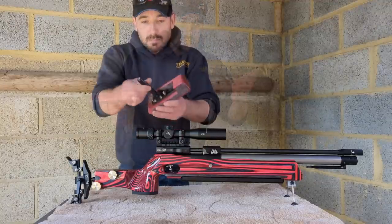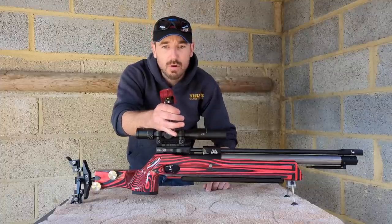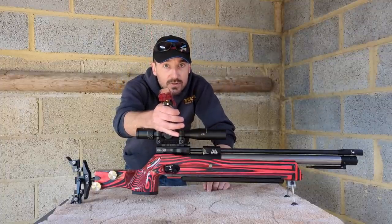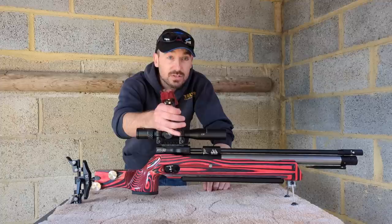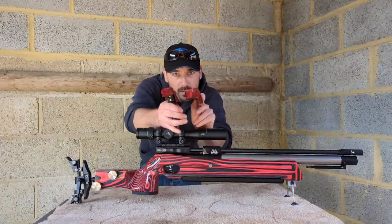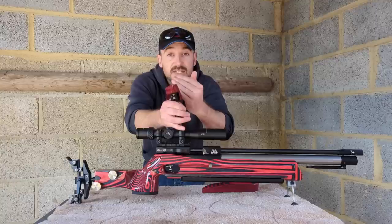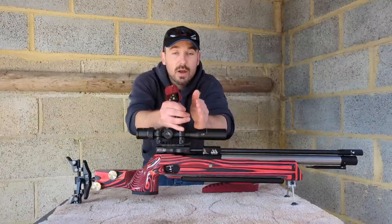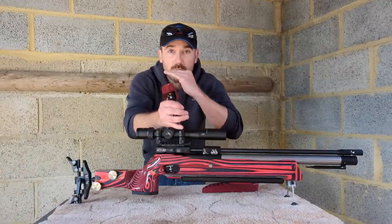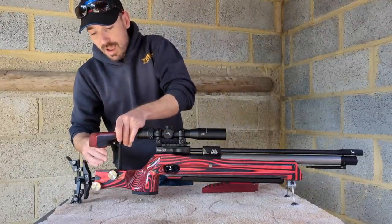Multi-adjustable ball-jointed cheek piece — the little clamp section may be the only part I'd recognize from the FTP. The cheek rollover is the same as what I use on my own handshirts. That cheek rollover is incredibly consistent — get it set right and you'll have a perfectly consistent sight line that's comfortable to shoot all day.